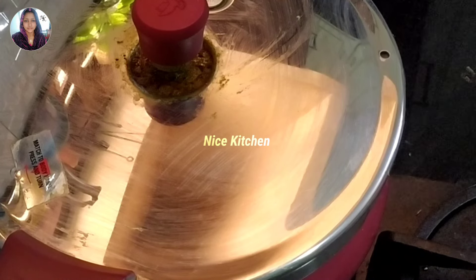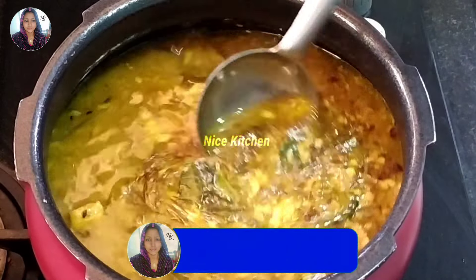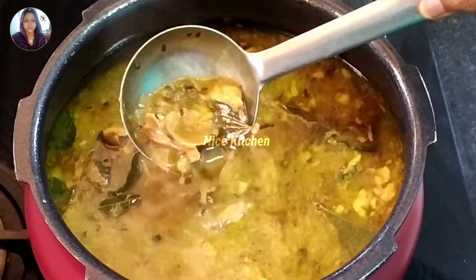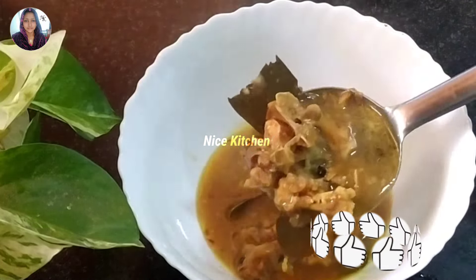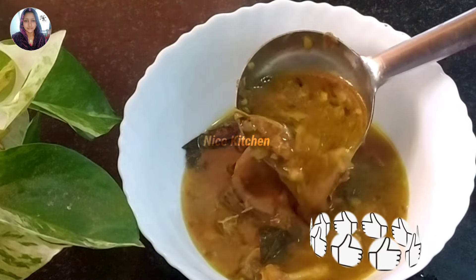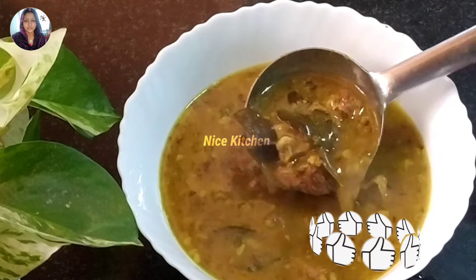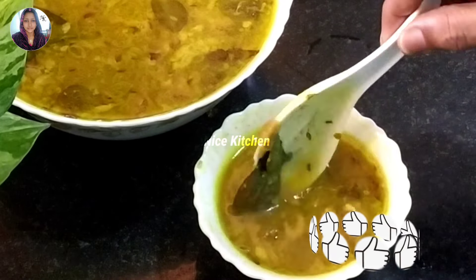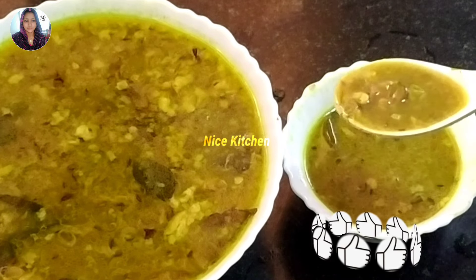We'll eat in 15 minutes. Then we'll mix the rice together. We'll add a serving bowl. Don't forget to add a little bit of the recipe. Please like this recipe and please comment below. InshaAllah, you will see this recipe. I will be happy to share the recipe for you.